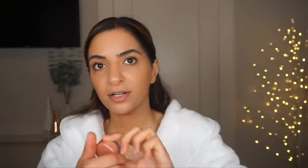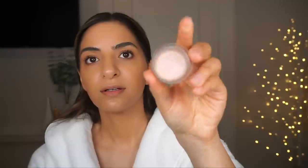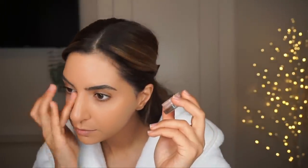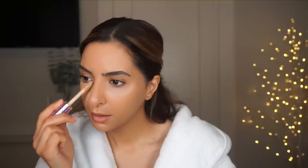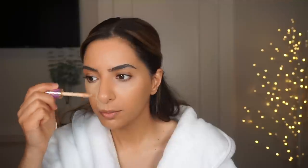I would say maybe go a shade lighter than you think because it is going to darken. I want some extra brightness so I'm going to use this Becca Under Eye Brightening Corrector — it doesn't really add coverage, it just adds a little bit of brightness to the entire eye area. Then I'm going to go in with the Tarte Shape Tape right over it. I really want coverage and I want it to last, so this concealer is perfect. I'm going to go down along the sides of my nose to slim it a little bit and bring it up in a triangle shape.